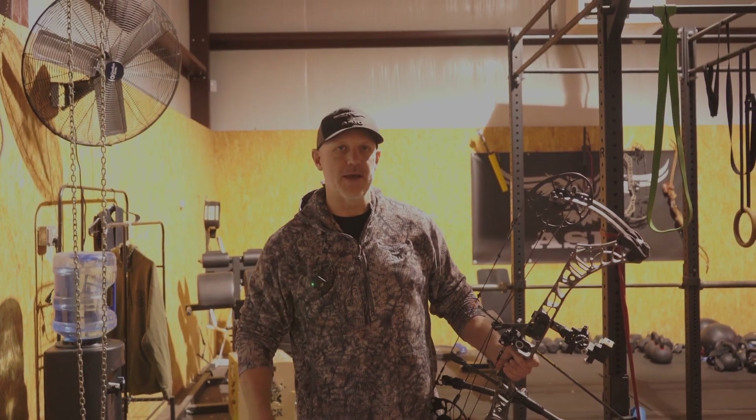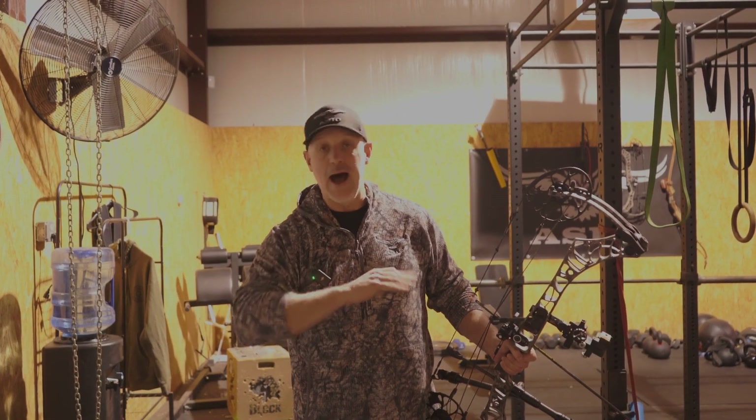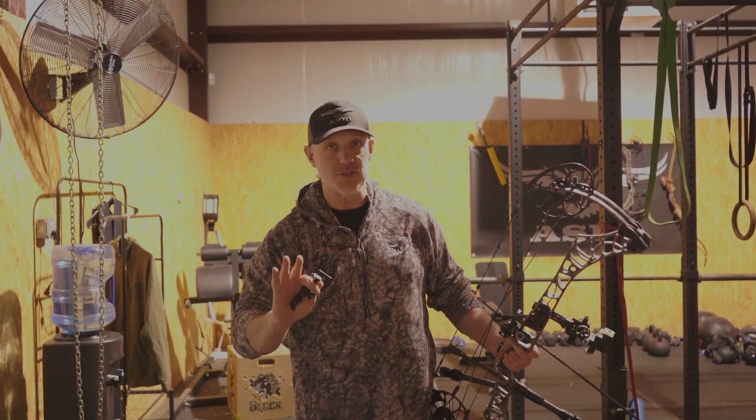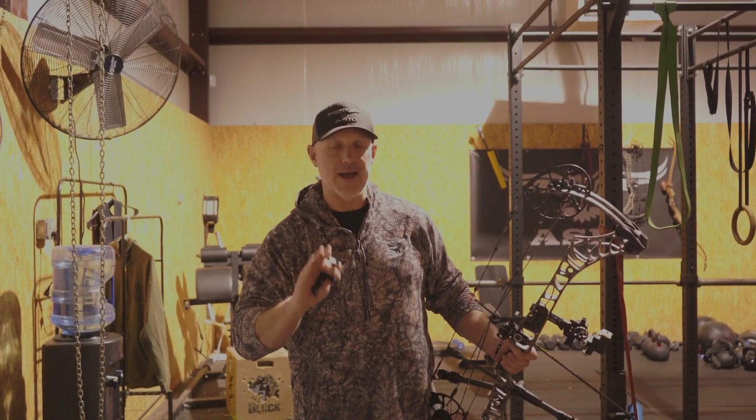Hey guys, Mission Whitetail Season Update. I'm going to be working a lot this offseason on my shooting. I'm no archery coach or Olympic shooter or 3D shooter — I want to be the most lethal, accurate whitetail hunter that I can be.